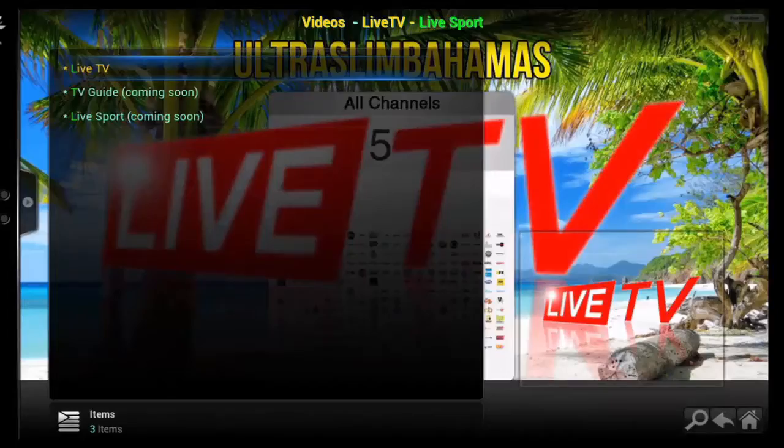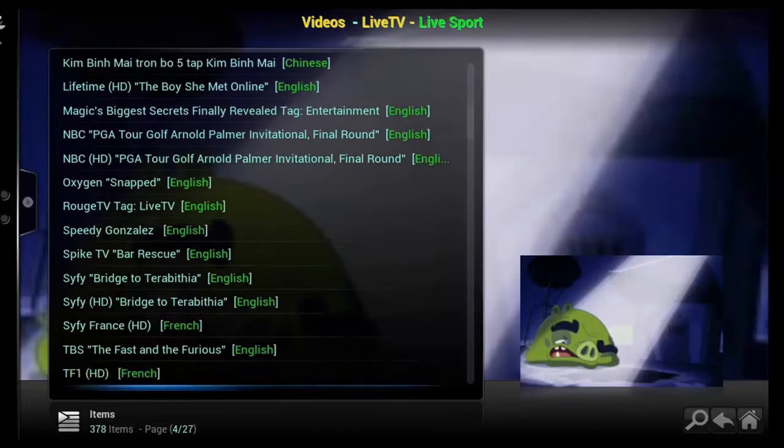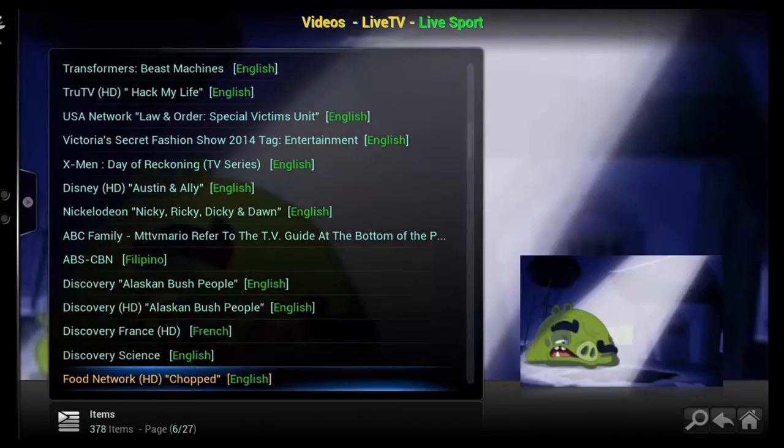This is the paid TV section. In this section you get over 500 channels for just $15 a month. These channels include HBO, Starz, ABC, USA, Vic, and more.